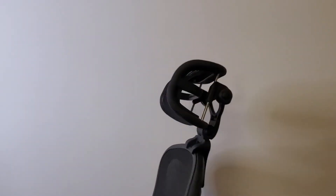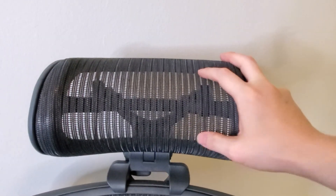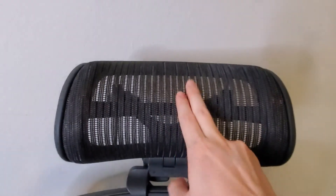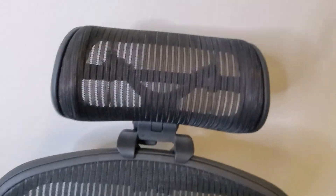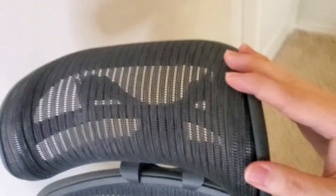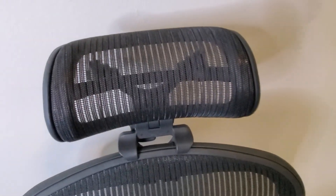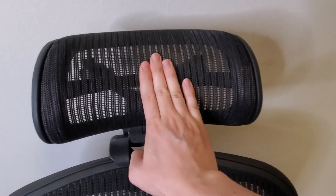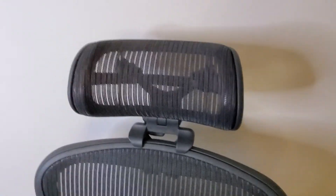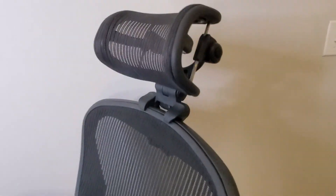I personally really enjoy this headrest — I think it's a gem. It's very stable and I see myself using it for a long time. The mesh here is very similar to the chair's mesh. It hasn't really caved in much even after using it for a while, so it's going to be supportive long-term. It does give a little when your head pushes into it, which just adds to the comfort.